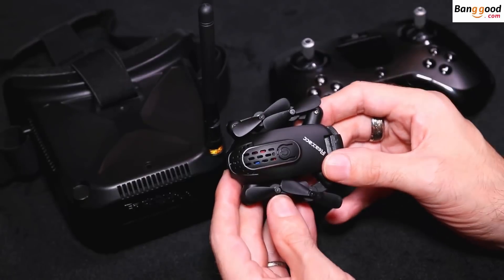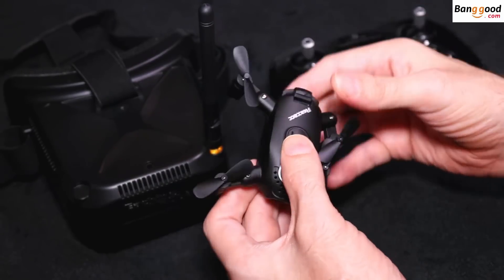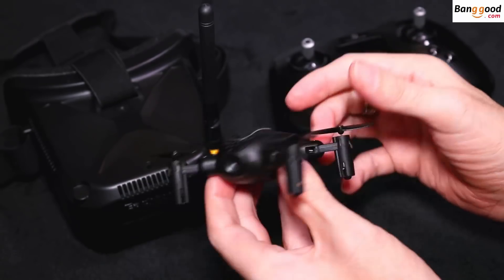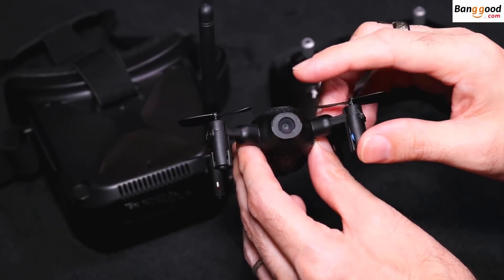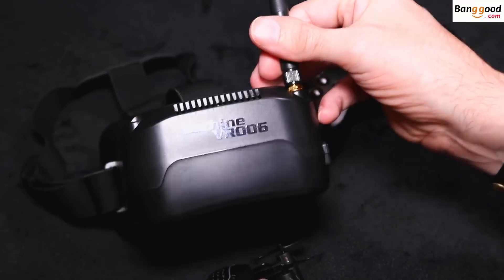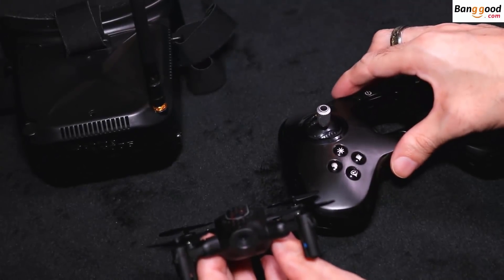Thanks to Banggood.com for sending me out the brand new Real ACC R11. It's a 5.8 GHz FPV foldable quadcopter. It's absolutely small — it's got a 720p HD camera at the front. You can buy it bundled in with the Esheen VR-006 goggles or just with the transmitter itself.